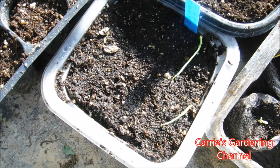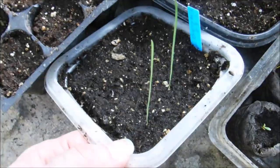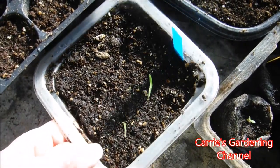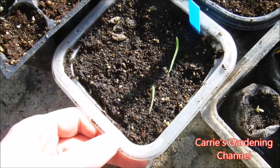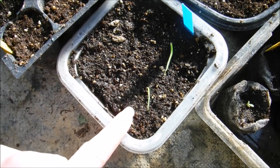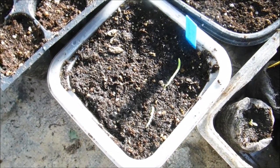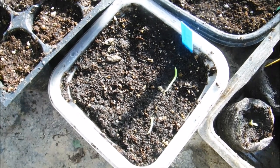Today is February the 19th, 2020, and I wanted to give an update on the bunny tail seedlings. You can see they've started coming up. My bunny tail grass seeds are still germinating and they do have an irregular germination rate. What I'm going to do is separate these out and plant them up into individual containers. I'm just waiting for some more to sprout, and I'll show you some that I already have growing from earlier sowings.